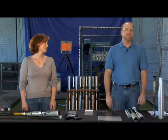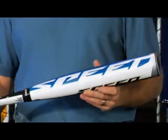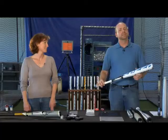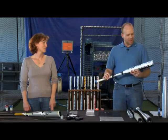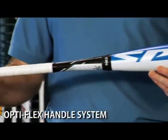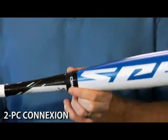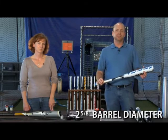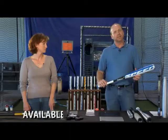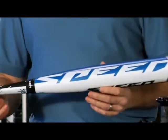Easton's two-piece composite bats are the best on the market thanks to Easton's array of composite technologies. Easton's composite technologies are available on the Stealth Speed line of Senior League Baseball bats. First up, the BSS 13XL minus 10 Senior League Baseball bat. This bat features an extra long speed composite barrel design, the Optiflex Handle System with a regular flex rating, a two-piece connection, and a barrel diameter of 2 and 5/8 inches. It's a minus 10 weight drop, available in lengths 27 through 32 inches.